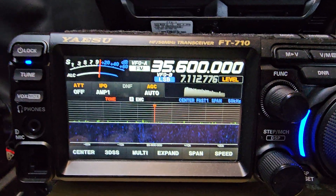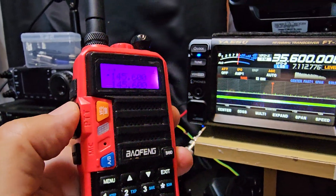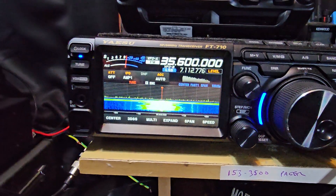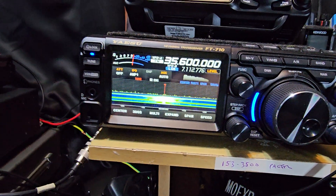Let me just transmit on my Baofeng on 145.600 — watch this. M0FXB test test, M0FXB test — and it's working fine. 1, 2, 1, 2, 1, 2. Now that's 2 meters.